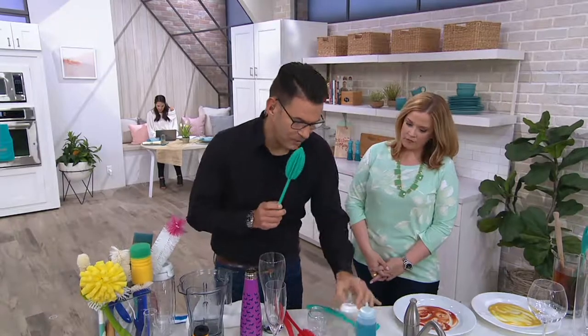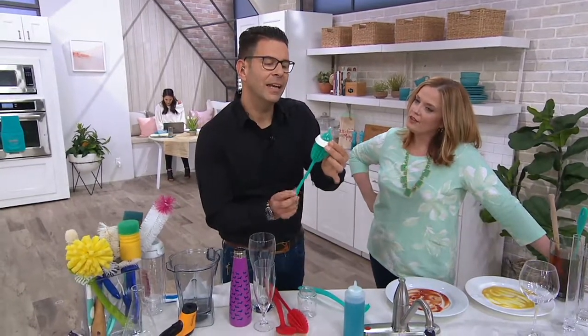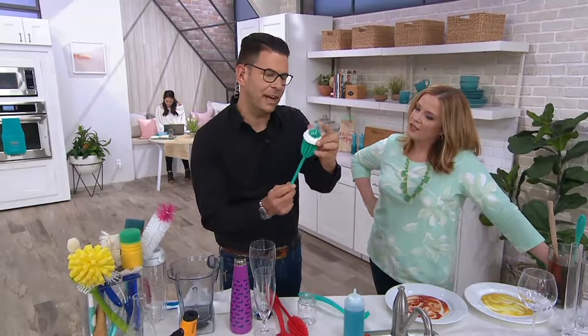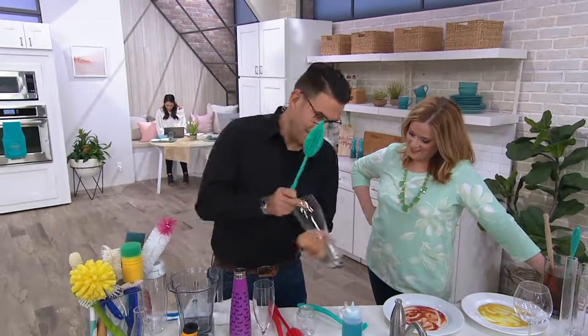These are two brushes made of silicone, heat resistant up to 570 degrees, dishwasher safe and totally flexible. So you can clean everything. I want to start with this picture because look at this — you can clean right to the top and it's still flexible inside, it's clean and it's perfect.